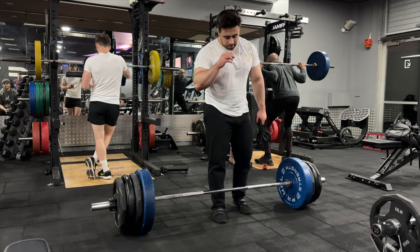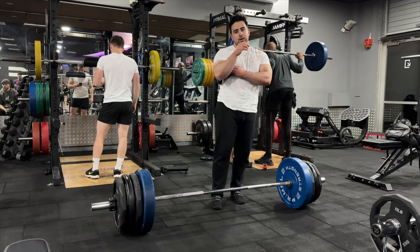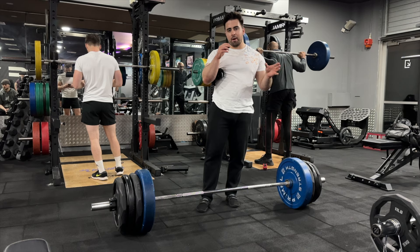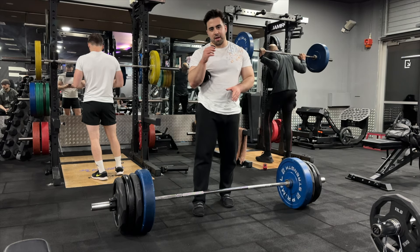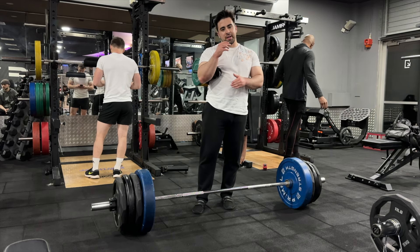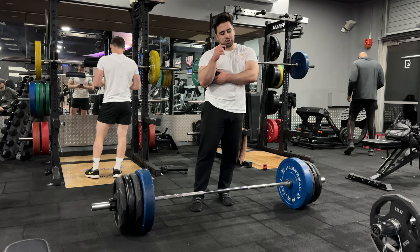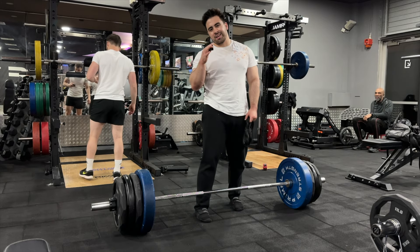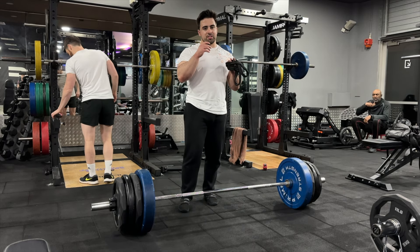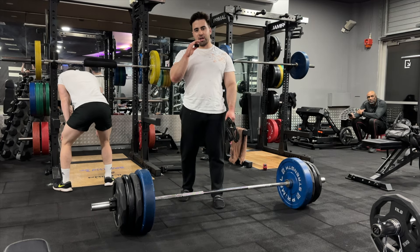All right, another day on the cut. It's day six and it's back day. I've reverted back to my bro split, so I'm not doing legs and back on Tuesdays like I was before. Now I'm purely doing back. One muscle per day: chest Mondays, back Tuesdays, rest Wednesdays, shoulders Thursdays, arms Fridays, legs Saturdays, rest Sundays. When I'm cutting I can't really train legs twice a week, I just don't have the energy. So only training legs once a week. Tuesdays is now purely just back, and I'm starting off with snatch grip deadlifts as I always do.